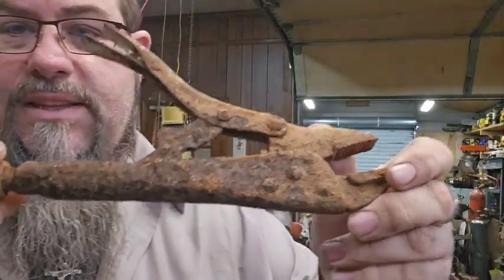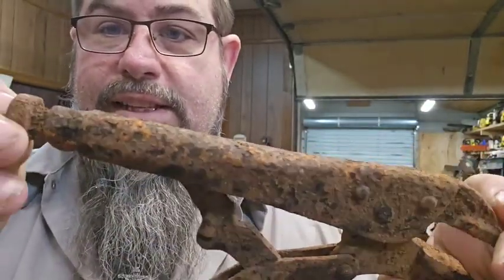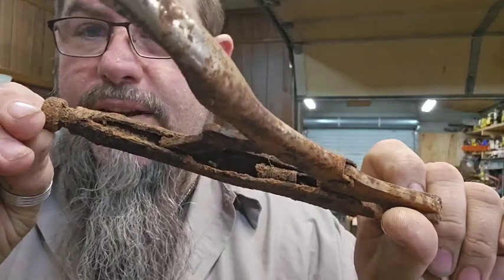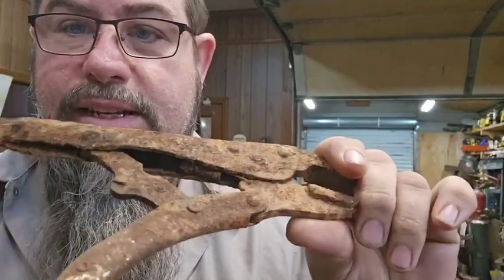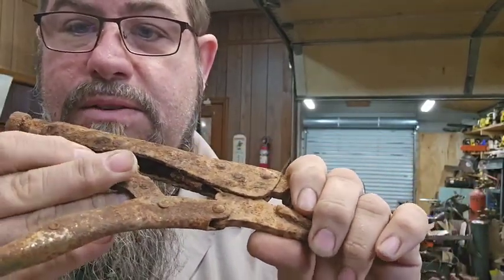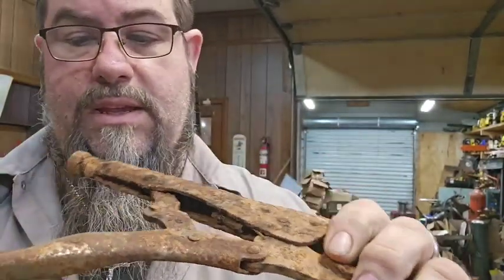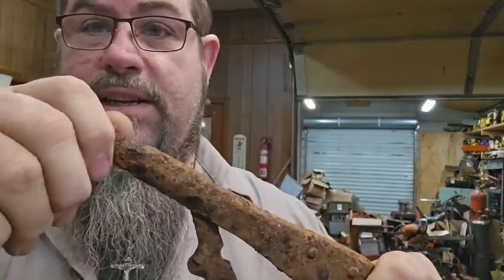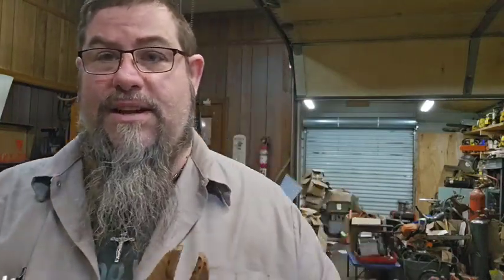I've got something here I think y'all are going to love. I found this pair of ice grips yesterday in some of Dad's old stuff down there. I don't know if you can see up in there, but the threads are practically gone. The spring's rotted off — it's still there, but this piece actually does move. The tab does move. The screw obviously does not move. They're rusted stuck.